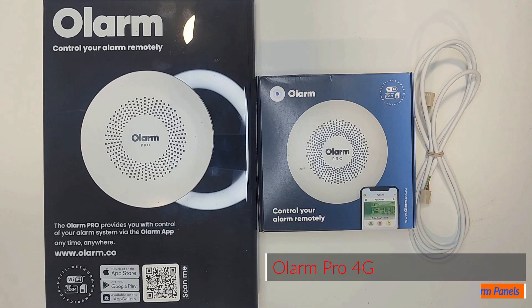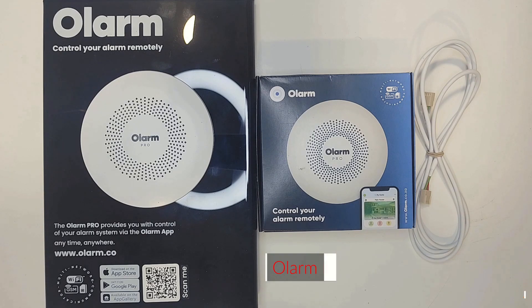Hey guys, welcome to the channel. Today we're going to take you through connecting your Olam Pro 4G onto various panels. Let's get into it.